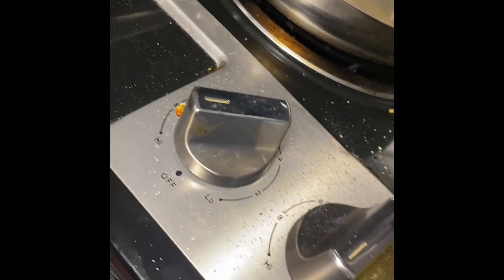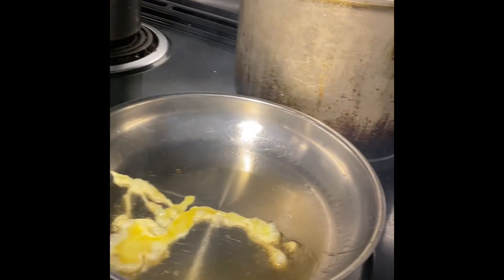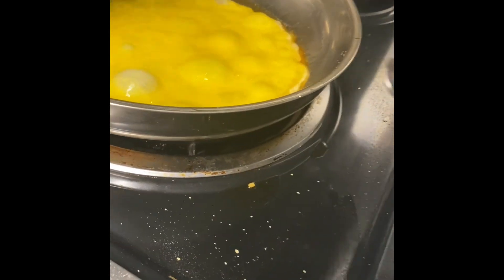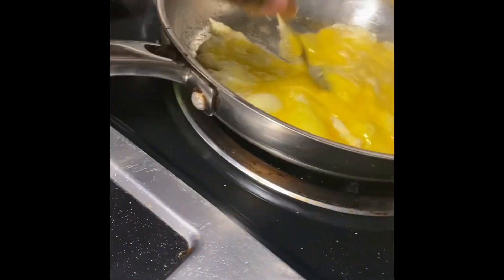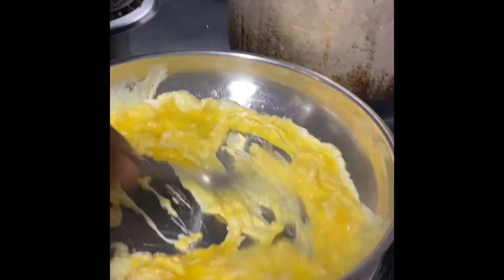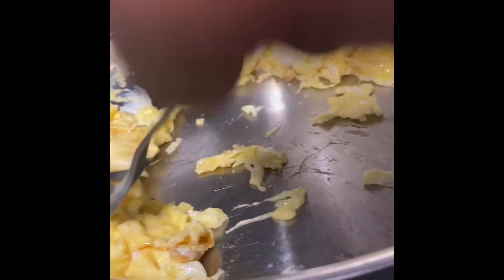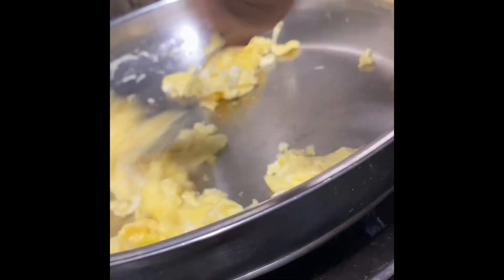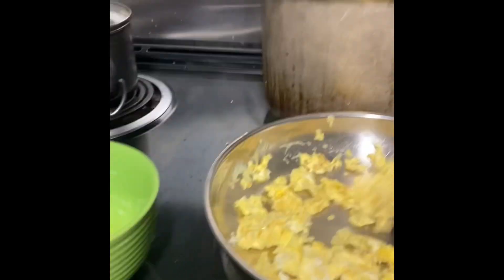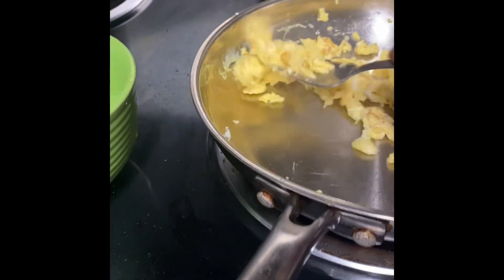And fry this egg — fry this egg for my version of how I like my fried rice. Grill it up real good. Okay, we got that all scrambled up good — we'll take that out.